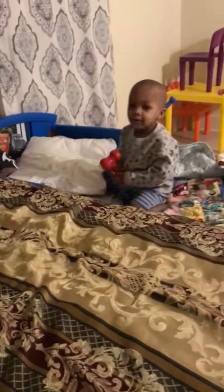All right, Carson. Let's go. You ready? Carson has made up his own little game. You ready?